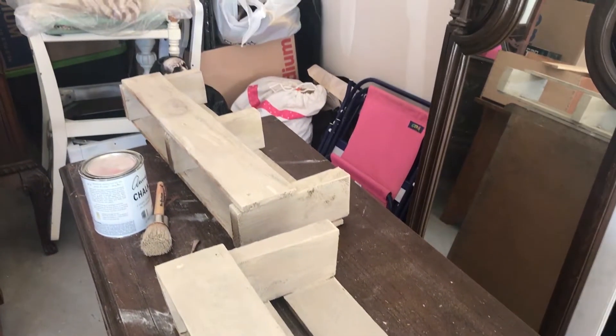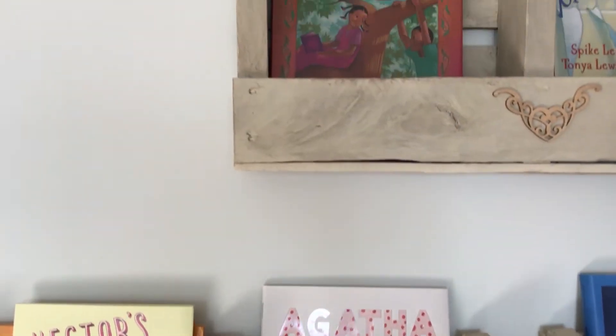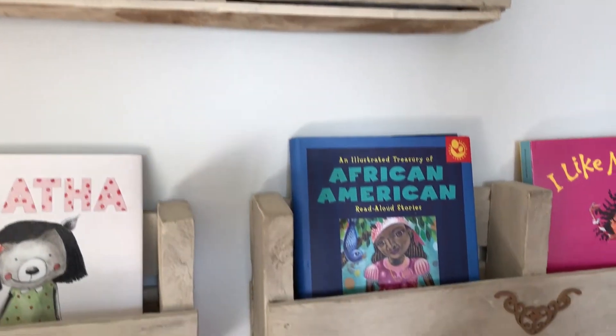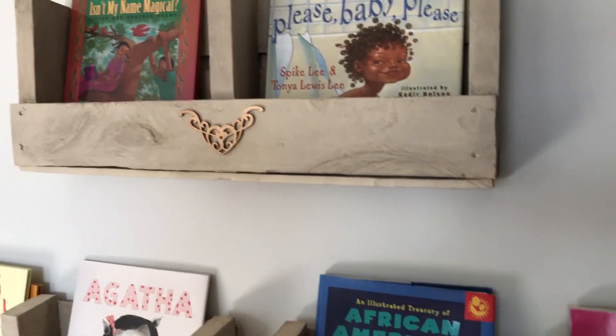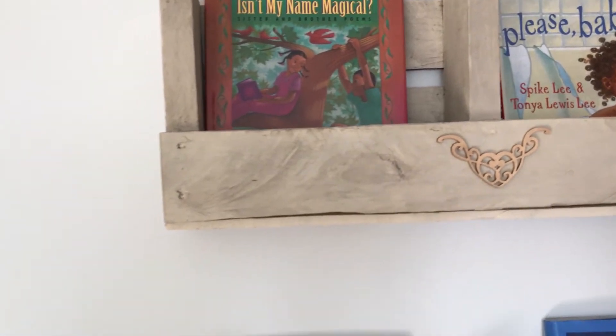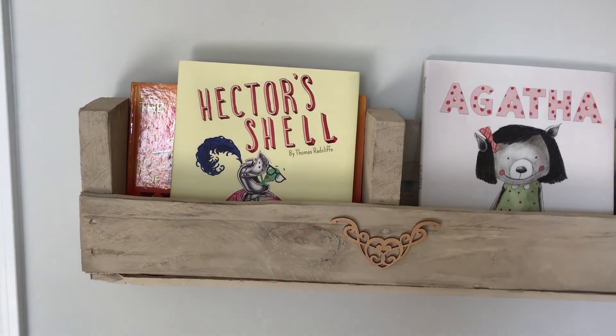Here's the finished product — as you can see I added some appliques to each one and painted them gold to match the room. I also added some pallet board underneath the bottom so that the books wouldn't fall through. I love the way these are looking, and if you guys like it please hit the like button and subscribe. Thanks for watching!